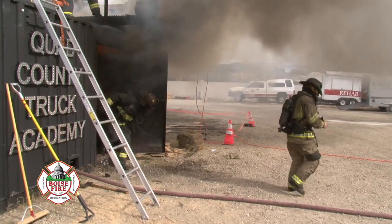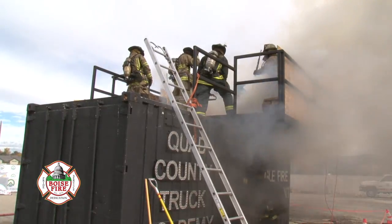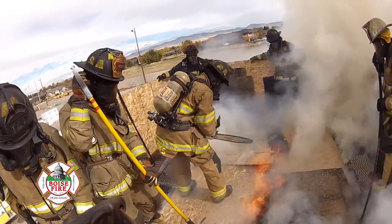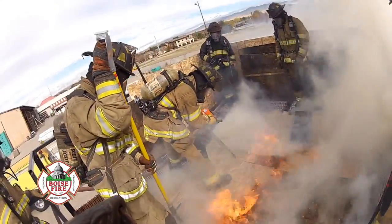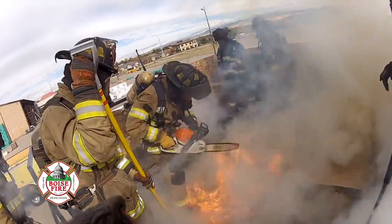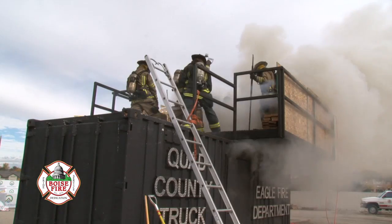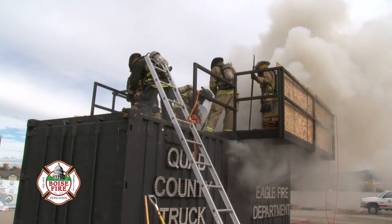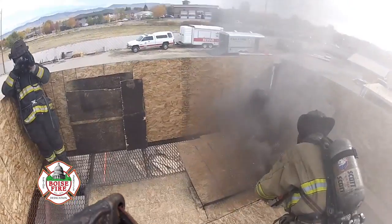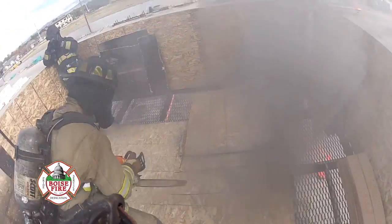The vent-over-fire prop is designed to add another dimension to what we've already trained our firefighters to do. It adds real-life stress to an already stressful situation — getting up on a burning roof with fire under you. It's really important to expose firefighters to as many real-life scenarios as possible in a controlled environment, so that when they face that in a real situation, they'll have all the tools and information necessary to make the right decisions and perform at the highest level.